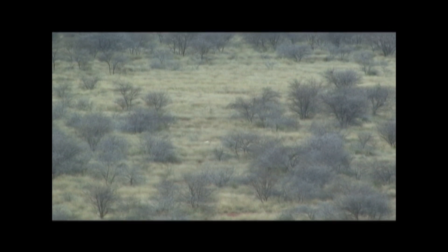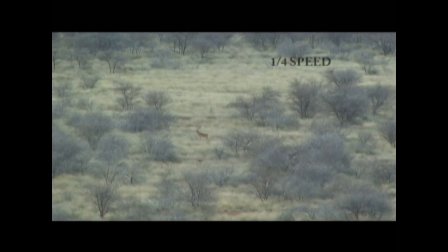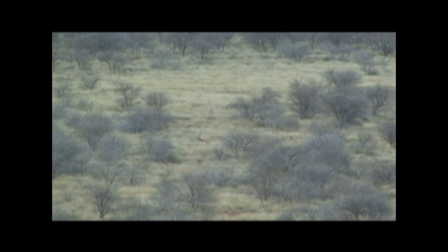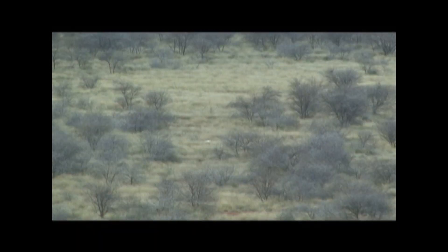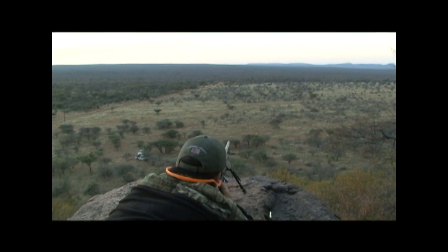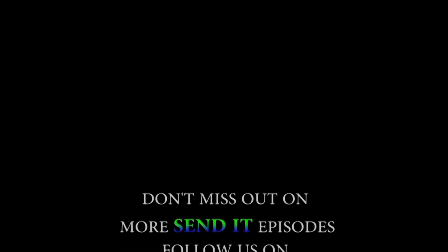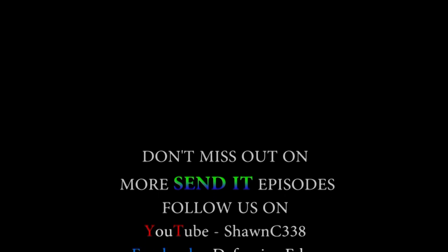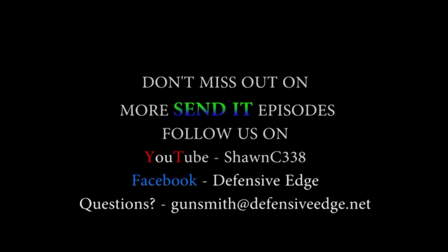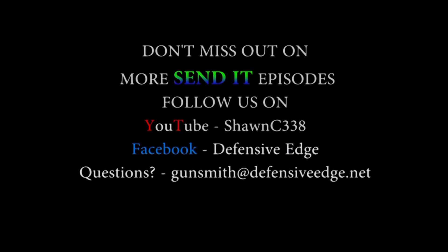Money! Right on. Good job, Dan. Good shot. Nice shot, Dan. Nice shot, Dan — succession.